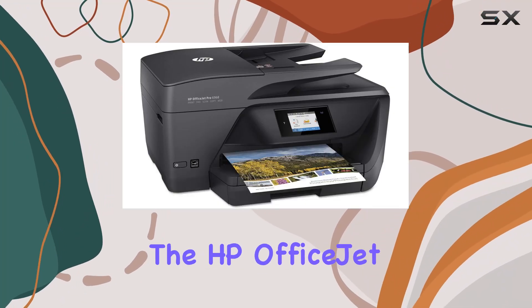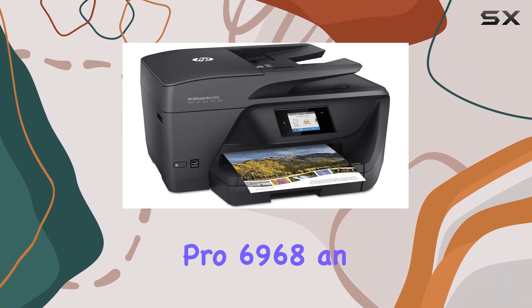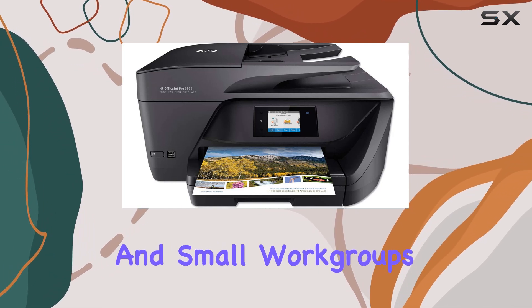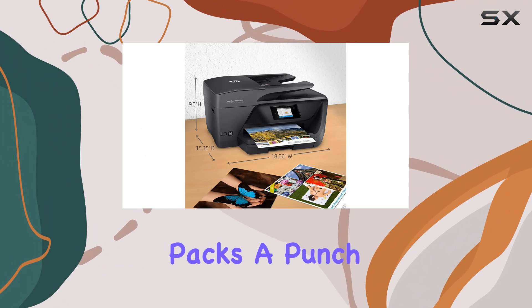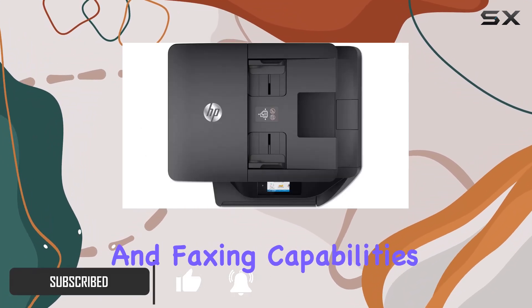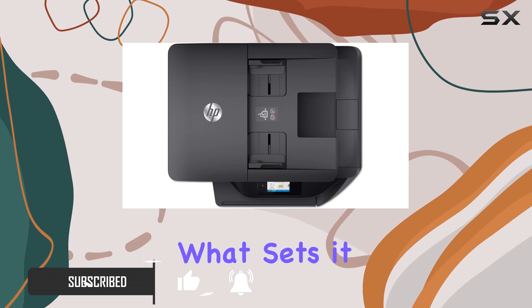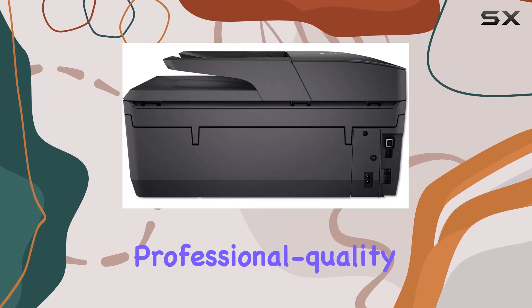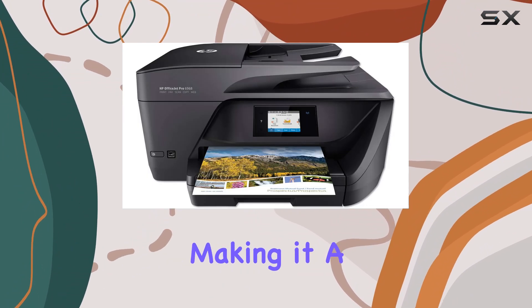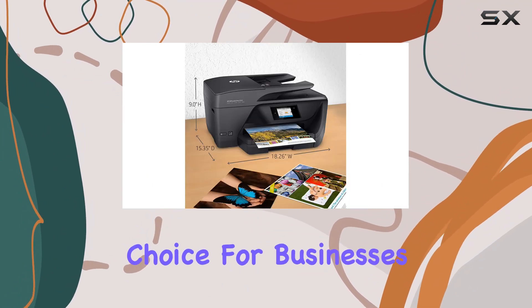Today we're diving into the HP OfficeJet Pro 6968, an all-in-one color printer designed for home offices and small workgroups. This printer packs a punch with its multifunctionality, offering printing, copying, scanning, and faxing capabilities. What sets it apart is its ability to handle professional quality color printing at up to 50% less cost per page compared to laser printers, making it a cost-effective choice for businesses.